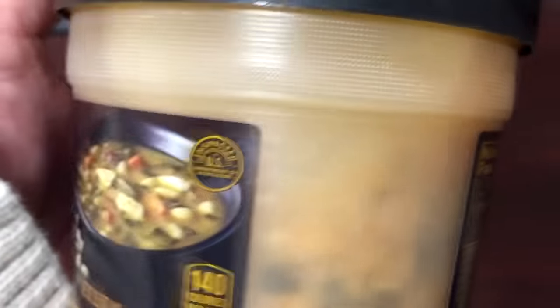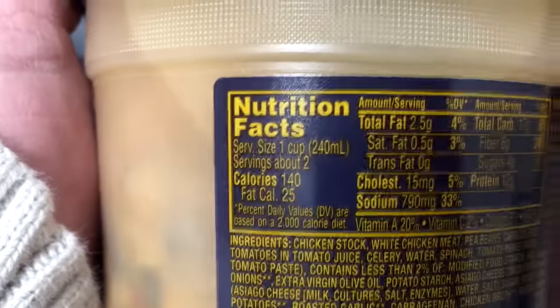Looks pretty good. I got these at Kroger, a manager's special for a dollar. I'm not sure how much the actual price is honestly.